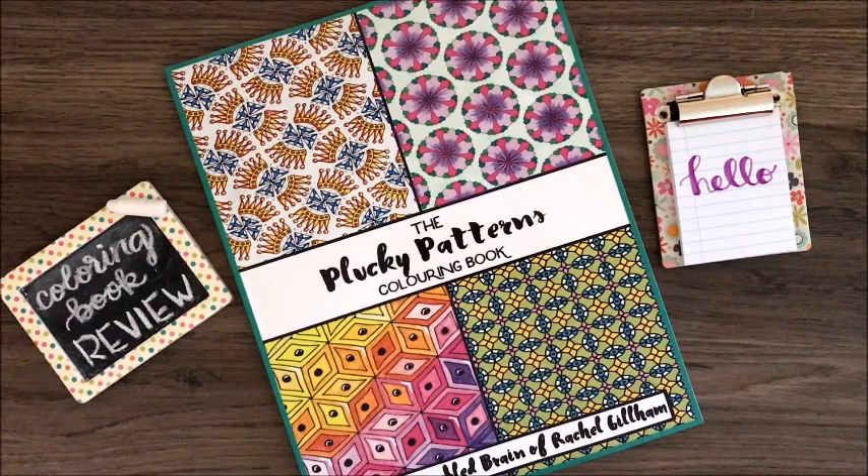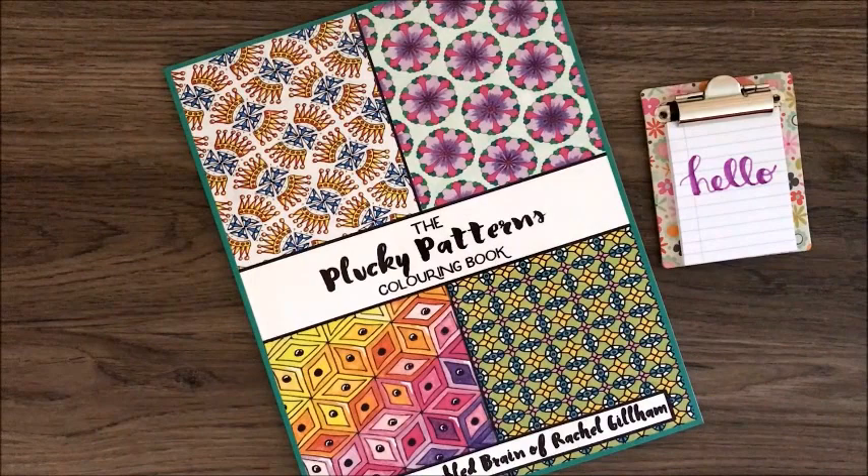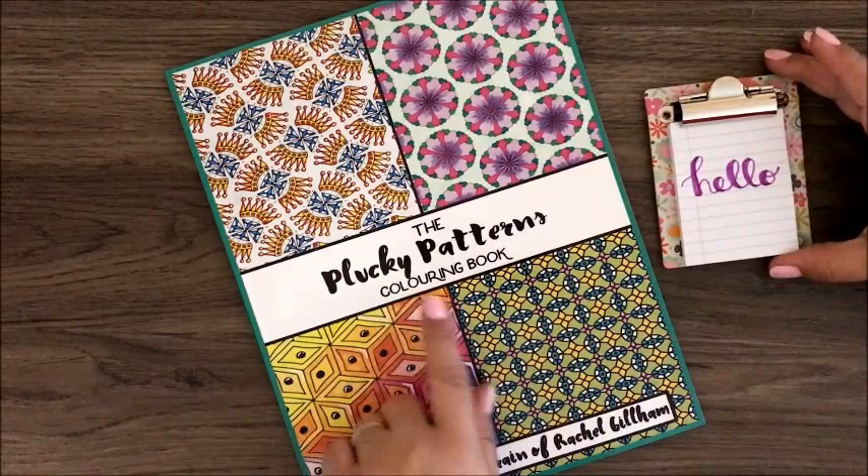Hey everyone, it's Kristen from Kristen Aples Art bringing you a coloring book review today. We will be reviewing the Plucky Patterns coloring book from the jumbled brain of Rachel Gillam, a UK-based artist.